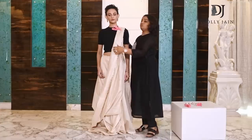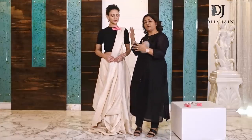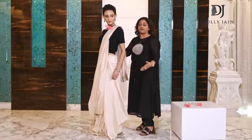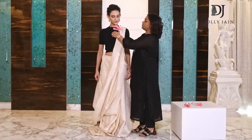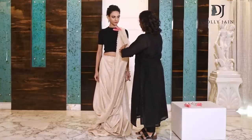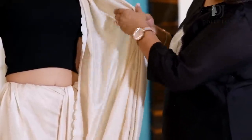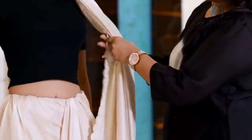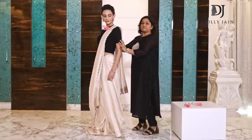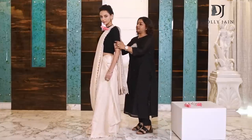Normally I tell you all to keep the palla length way below, almost touching your ankle. But in this style, you have to keep it a little short. Let me show you how short — after you've got it to this point, that's it. This is the length you have to maintain.